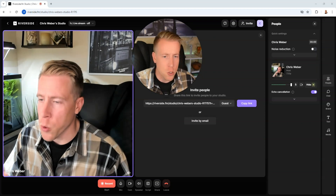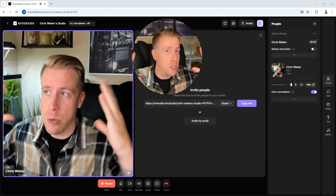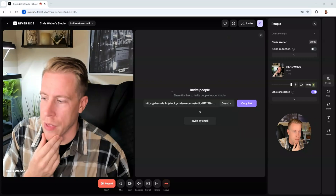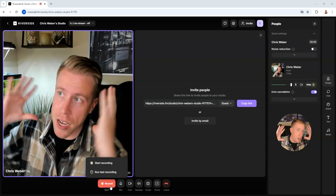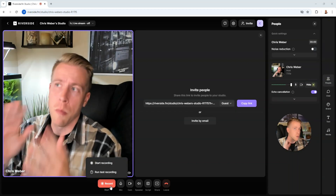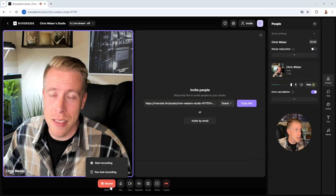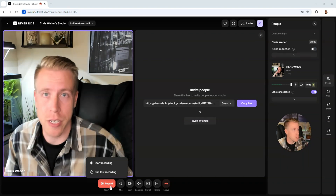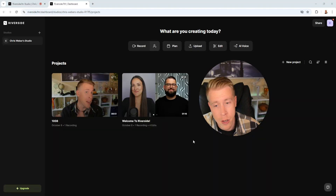The key differentiator between Riverside FM and a lot of other streaming platforms is that you can actually record interviews in 4K. Pretty much all the alternatives are unable to do this and can only record in 1080p. That's because when you hit record, they're actually doing a local recording on your computer, so it's doing multiple recordings. At the end of the day, we're still getting 4K recordings, which is better than the alternatives. Once we're done recording, I just hit stop and the video goes into the dashboard.